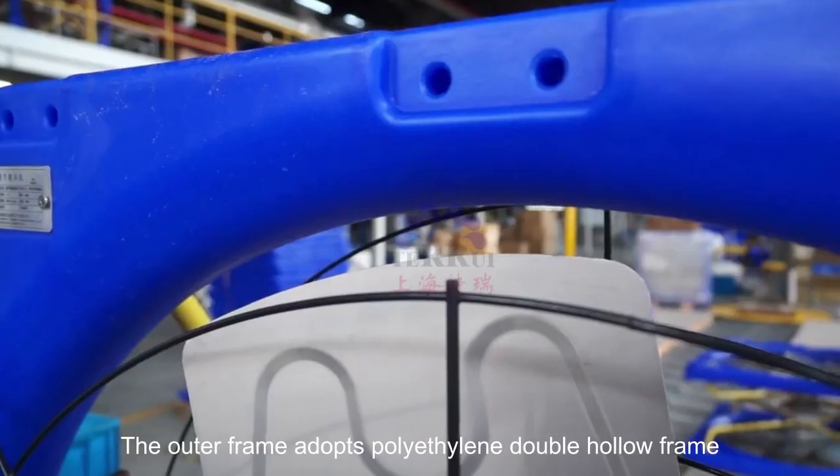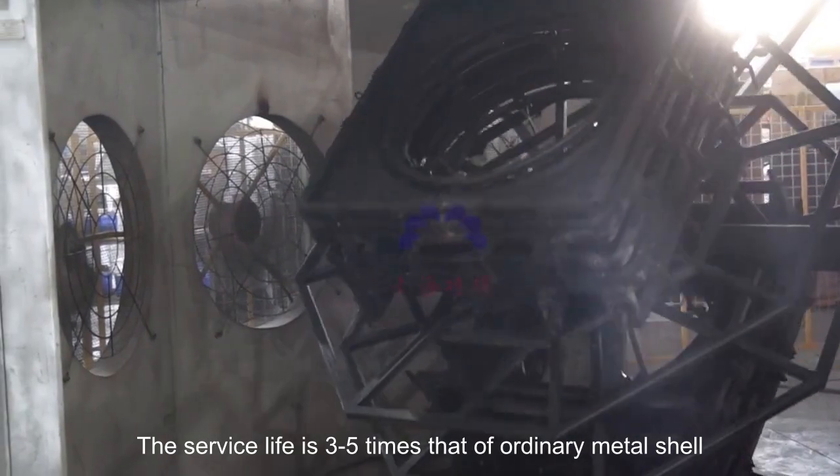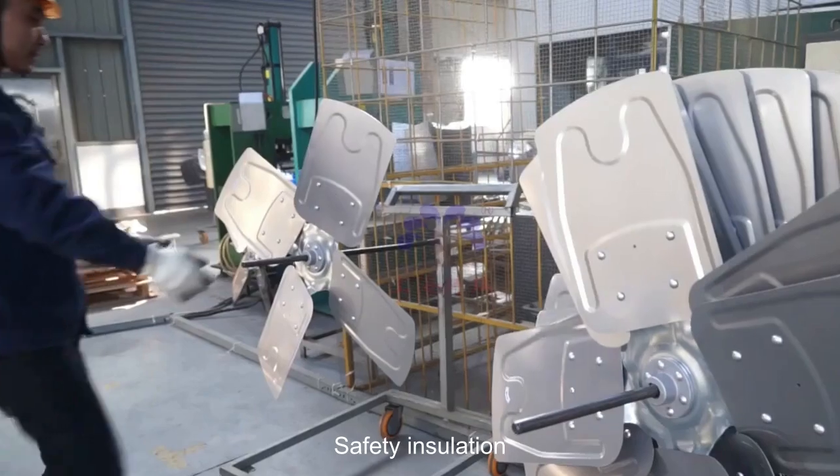The outer frame adopts a polyethylene double hollow frame. The service life is three to five times that of an ordinary metal shell. Rotomizing process, one molding. It is durable and does not rust. Safety insulation.